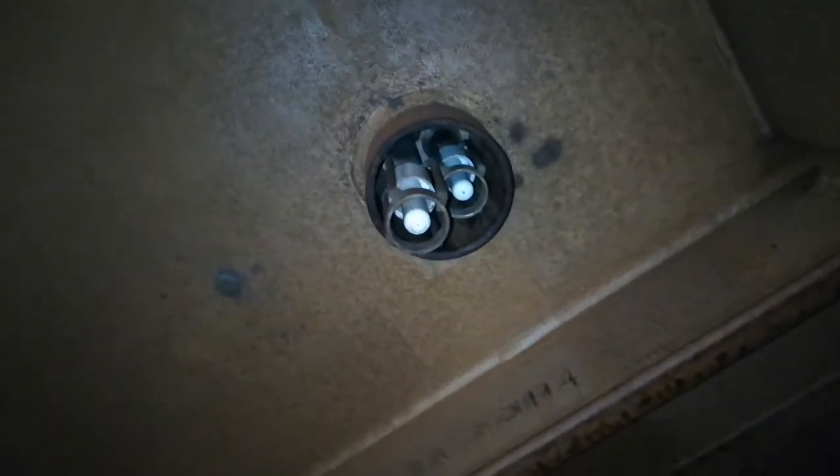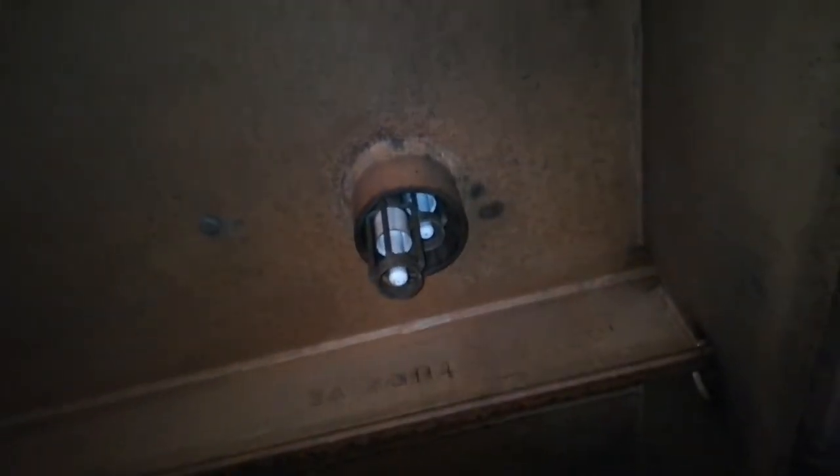Finally, here you can see the alarm sensors — the high level alarm sensors. Here you can see the 98% and the 95% alarm sensors. That concludes the tour of this slop tank.